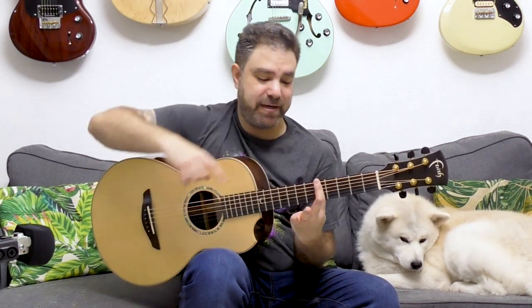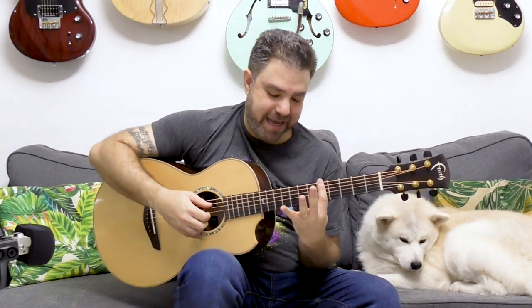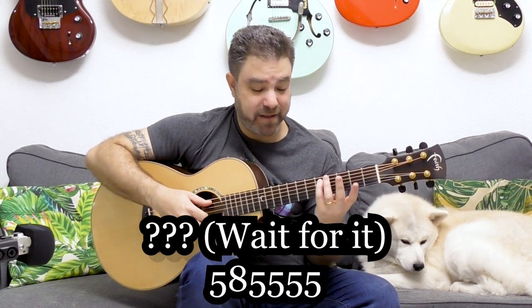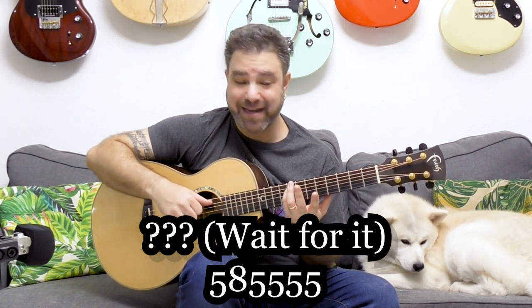So let's choose a fret and bar it. Let's take the fifth fret — bar the fifth fret — and take your little finger and put it on eight on the fifth string. Three frets above the bar on the A string.